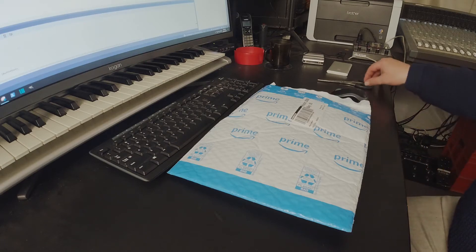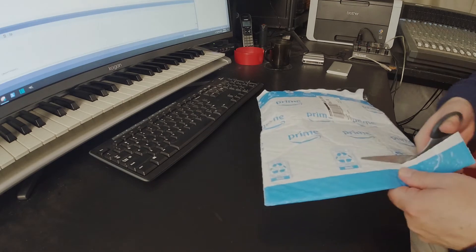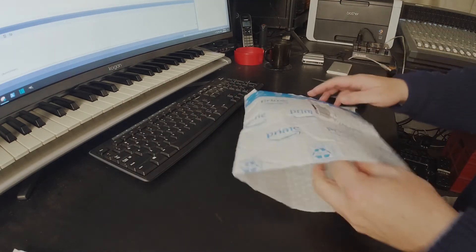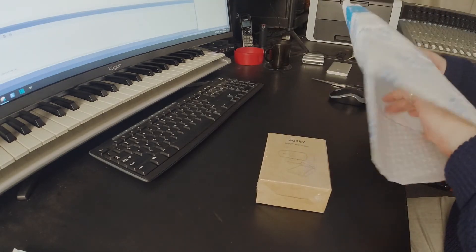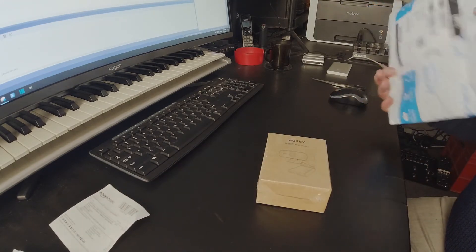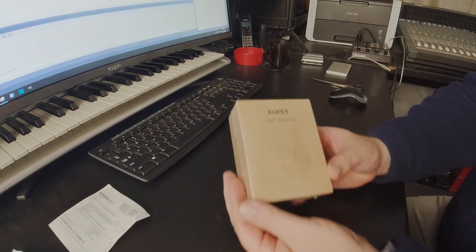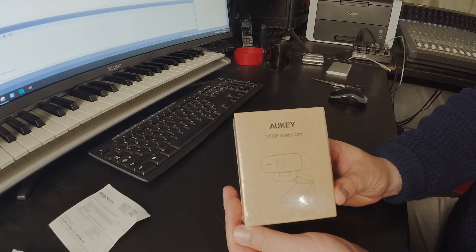Oh goody, what have we got here? A present. Let's open this up. It's a webcam. Better check it out.